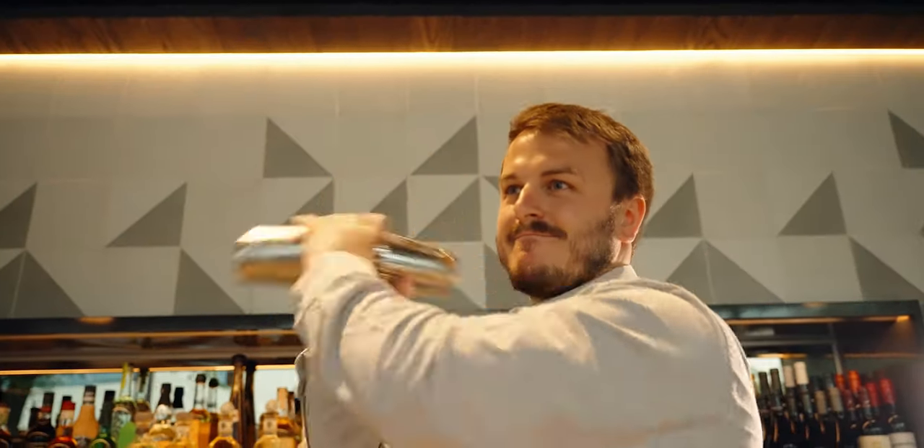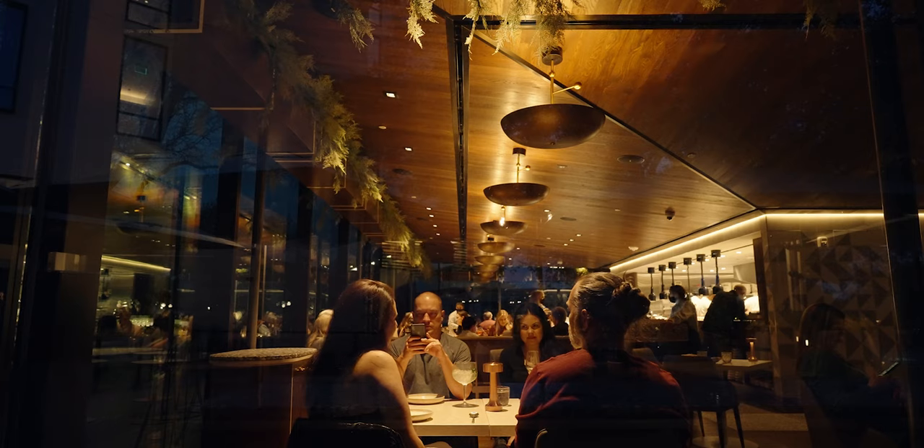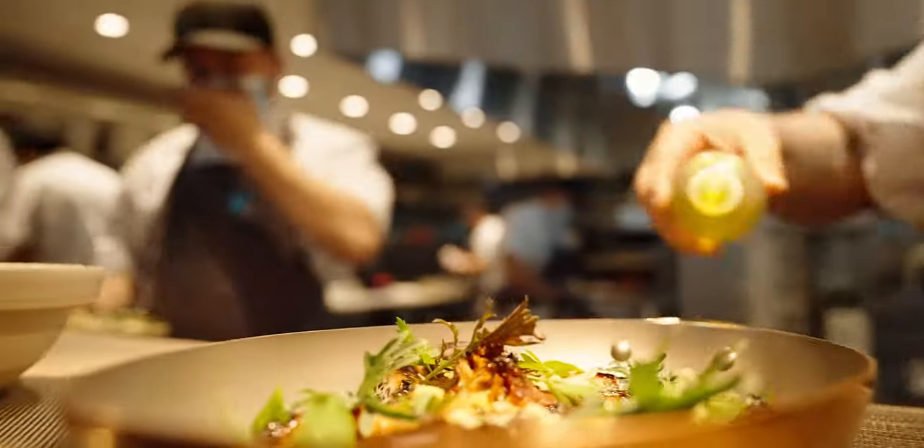Mixing drinks always looks cool on camera so we filmed the bartenders doing their thing. The last section, which is the main section, was us trying to capture the energy in the building throughout the evening — wide establishing shots of guests enjoying themselves, and tight detailed shots of the food being made, plated, and served.